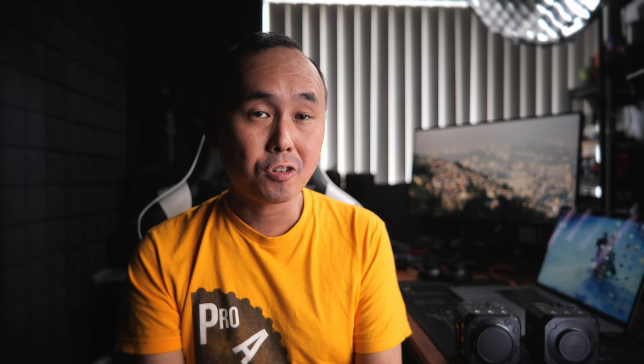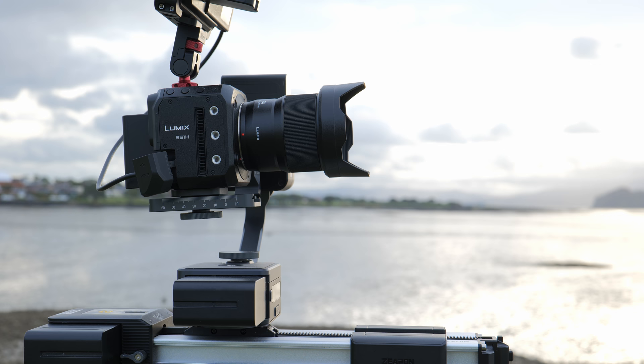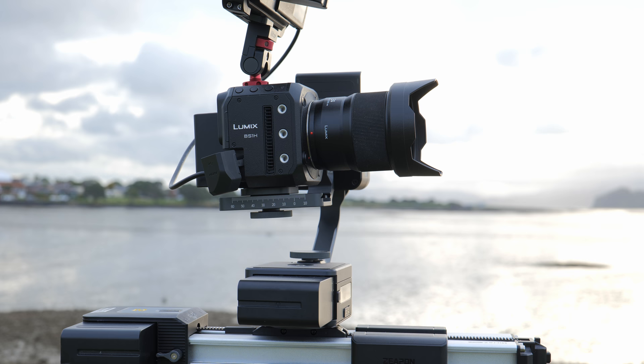According to Panasonic, the BS1H is positioned somewhere between the Lumix S1H and the BGH1 in the cinema camera lineup. This is very important because this is not a camera designed for casual users — not for YouTubers, not for photographers. It's a camera designed for video production: someone who wants a small camera, a multi-camera setup, live streaming, or even to attach it onto a drone.